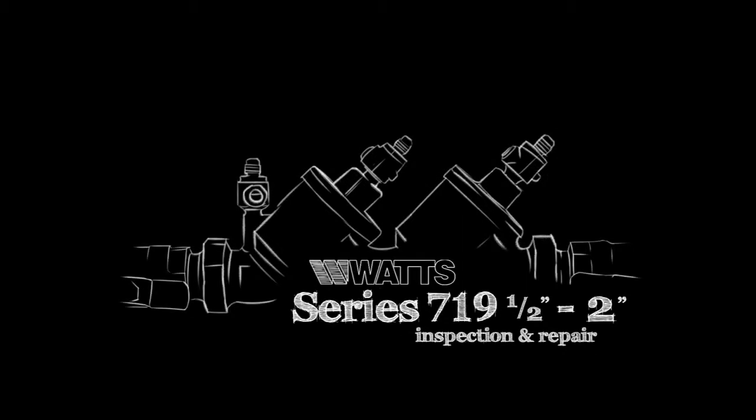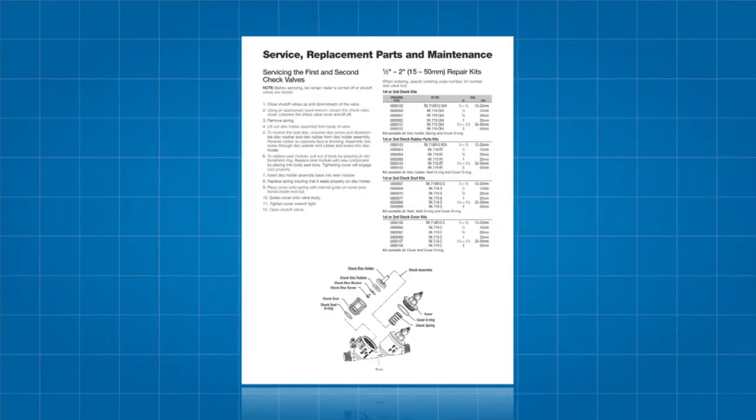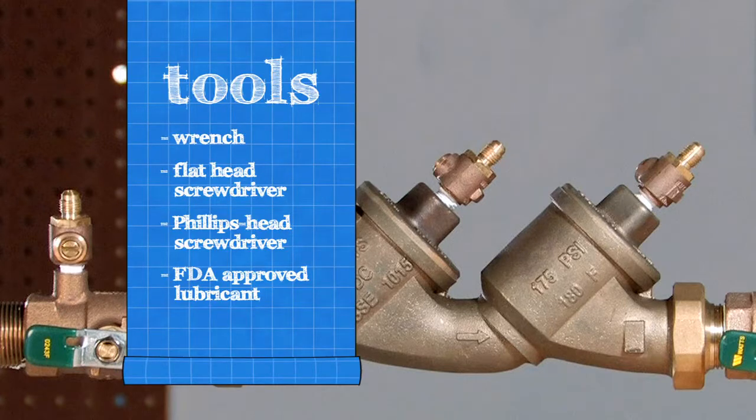The following video addresses the basic maintenance and repair of the Series 719 backflow prevention assemblies, sizes one-half through two inch. Before beginning any work, please familiarize yourself with these procedures to avoid harming yourself or damaging the valve. A copy of these instructions, specification sheets, repair kit ordering information, and additional product resources can be found online at watts.com. To open and inspect your valve, you will need a wrench, a flathead screwdriver, a Phillips head screwdriver, and an FDA approved lubricant.